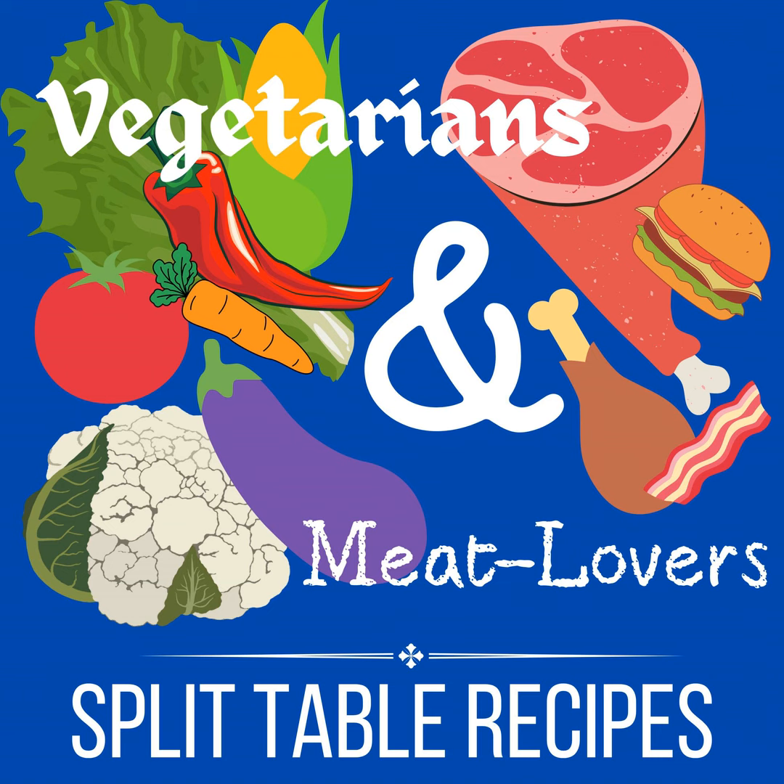Working on a quiche cookbook right now that's going to be out soon. It has some of these hybrid recipes in there too. So this podcast episode is all about using cauliflower in Mexican type dishes. I'm talking tacos today.